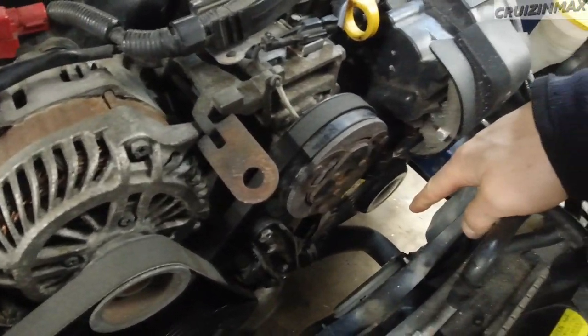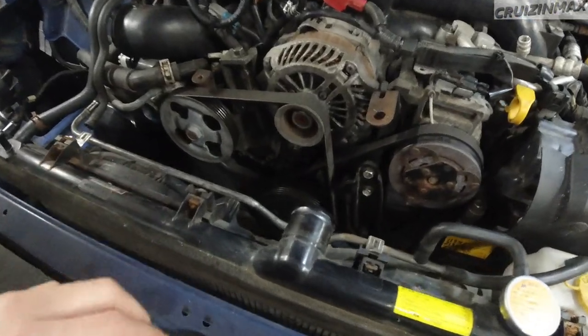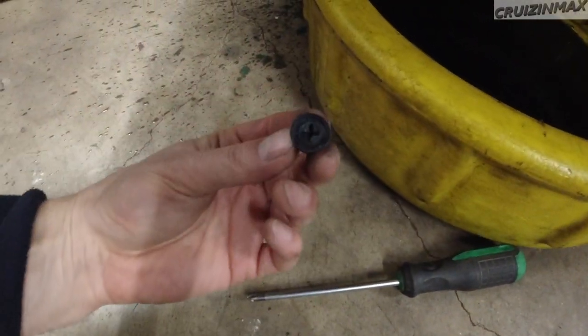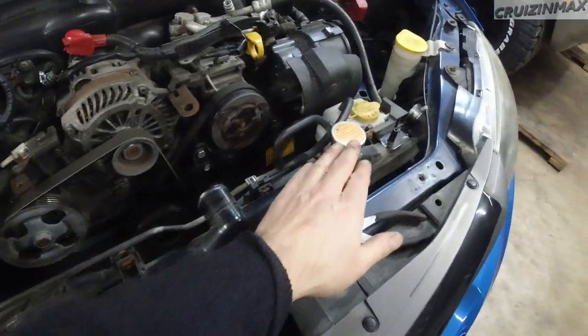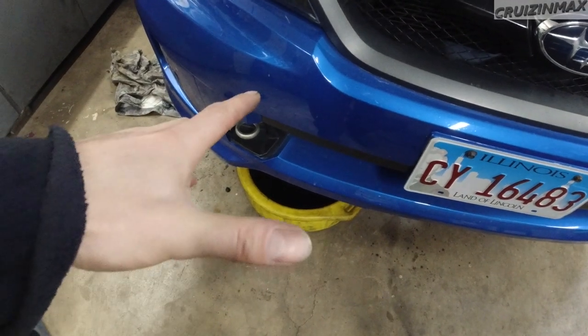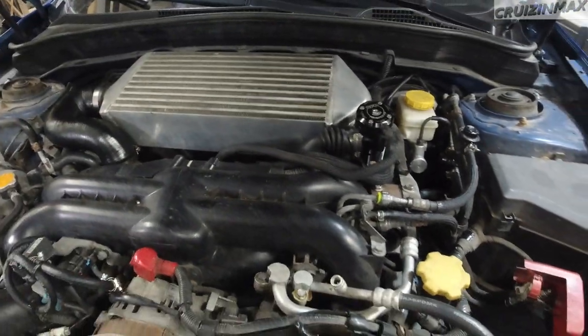Still gotta do the bottom radiator hose and unplug the fans — there's one connector here and another one. There's a harness on both sides, so remove those and this whole radiator assembly is ready to be removed. This is the radiator drain plug I was talking about — I actually undid it fully and the coolant did not drain; it was just stuck. Open up any of these plugs and it's going to start coming down.